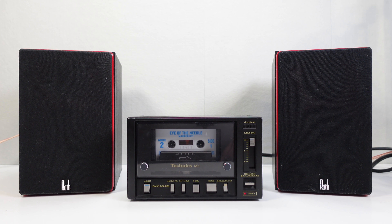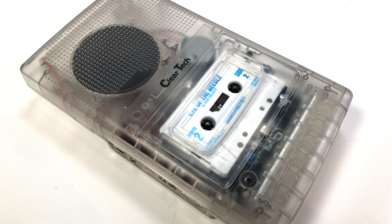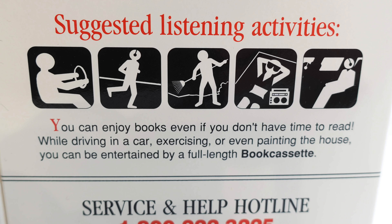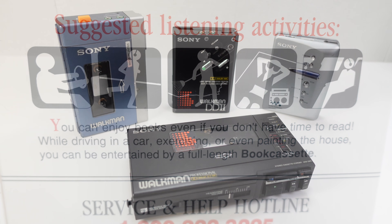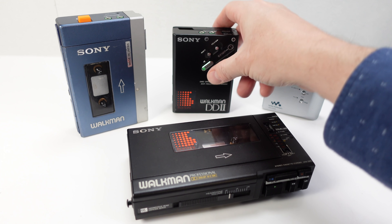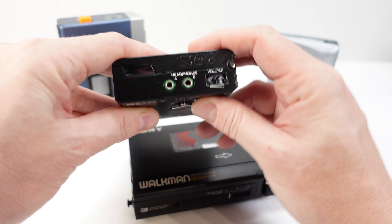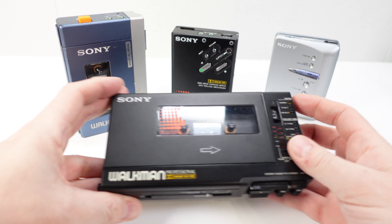Of course, there are some rather obvious disadvantages. If your stereo speakers are spaced far apart, this could all sound rather lopsided. And then there's the other issue that you can't use these audiobooks on a mono tape player. But as you can see on the box, they are suggesting that you can play your audiobooks in various locations away from home.